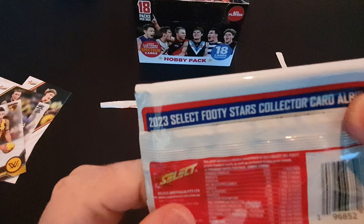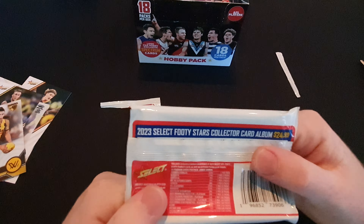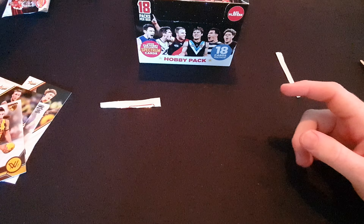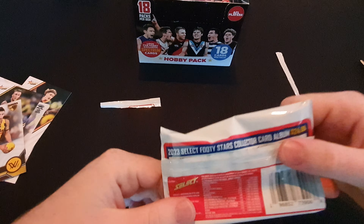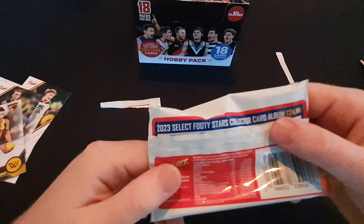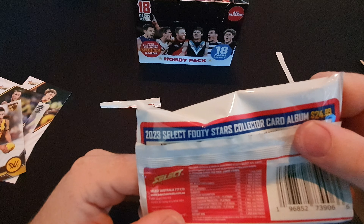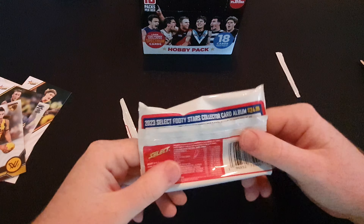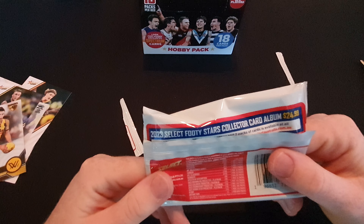A mascot you get one per three packs, compared to the Footy Stars where you get one per six packs, but you get double the amount of packs in each box - same with every other card. There's a spectrum redemption which is the exclusive card in here that we're looking for. You get one per 36 packs, so roughly two of these on average. If we get one of those that'll be awesome.